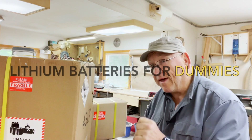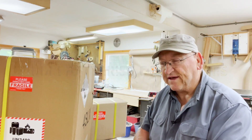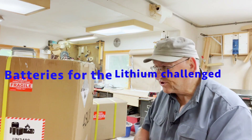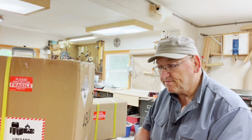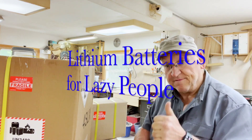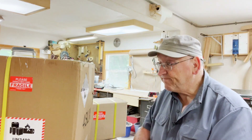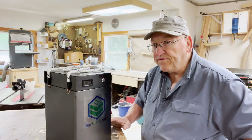This could be 'Lithium Batteries for Dummies' — that doesn't sound good. Or 'Batteries for the Lithium Challenged' — that doesn't sound good either. I know: 'Lithium Batteries for Lazy People' — that's it! I'm going to get this unboxed and I'll be right back.